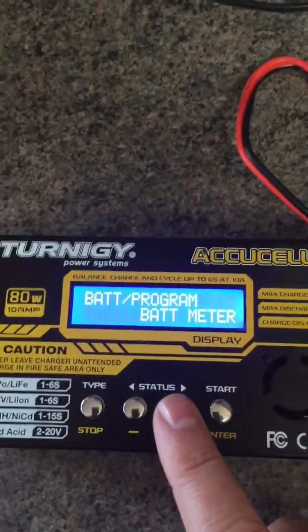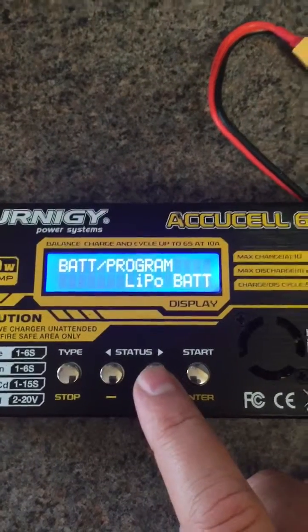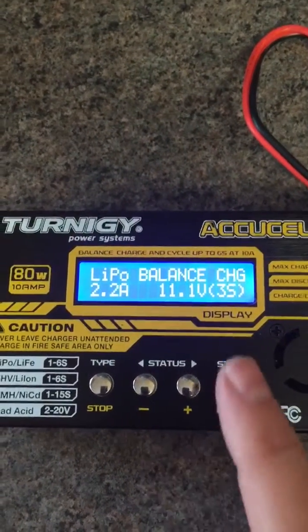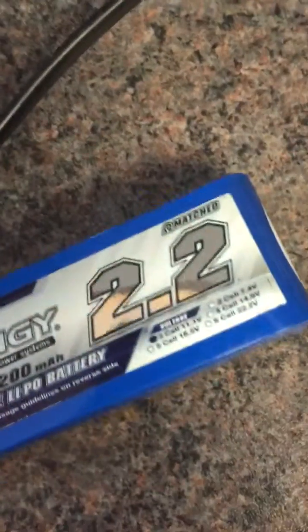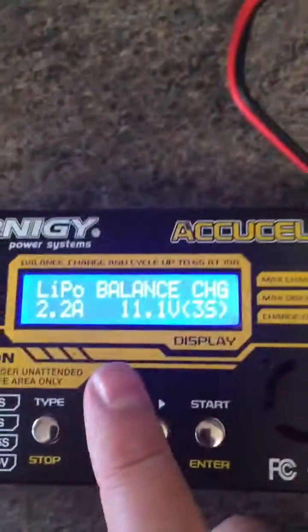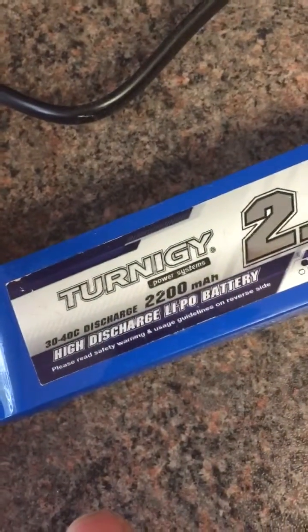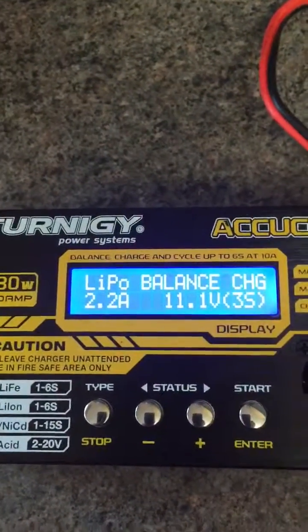I'll now go into the charging sequence. We have a LiPo battery, which this is. We know it's a 3-cell battery, 11.1 volts as it says on the battery, and it's a 2.2 amp because it's a 2200 milliamp battery. So now we're going to go into a balanced charge, because I know this battery has been charged.